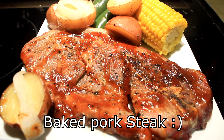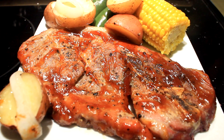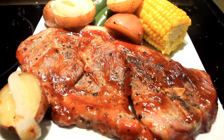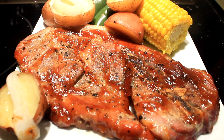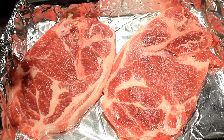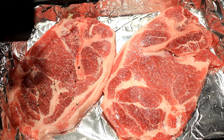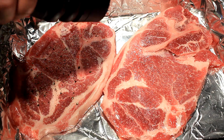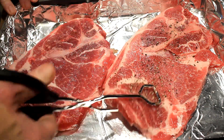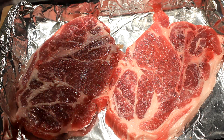Hey everybody, today I'm gonna show you how to make some baked pork steaks with taters — easy and delicious. What I got here is two beautiful pork steaks. I'm gonna put salt and pepper on each side, just like so, turn them over and do the other side too.